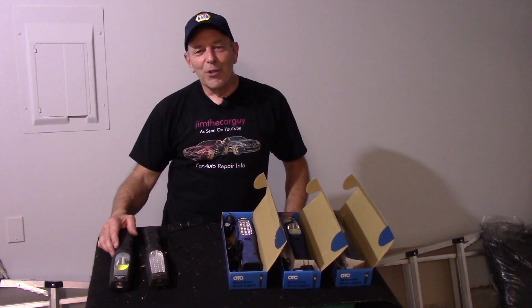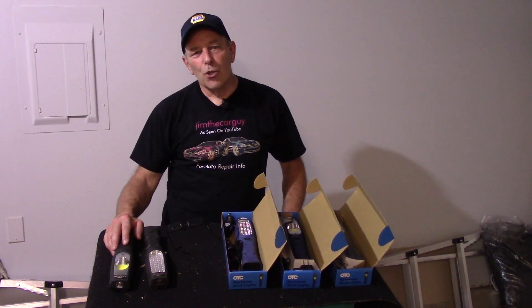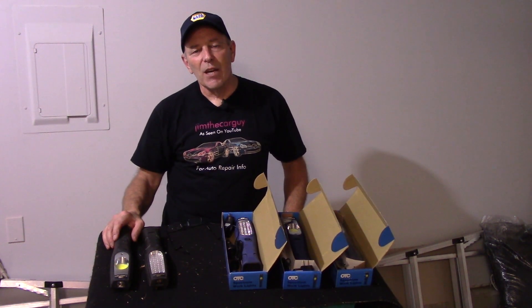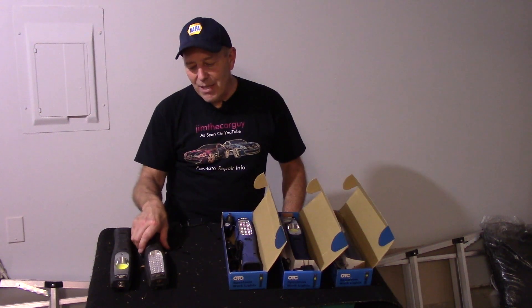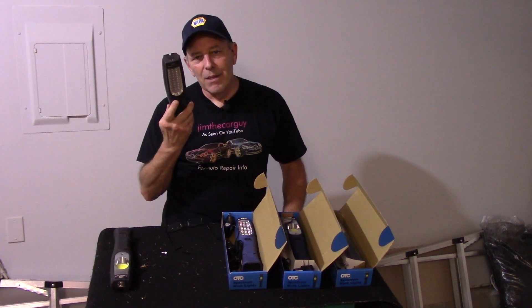Hi and welcome to another video by Jim the Car Guy. Today we're going to talk about a light that I use at the shop on just about every video. You've seen it in almost every video I've done — we're talking about the OTC Spectrum light.